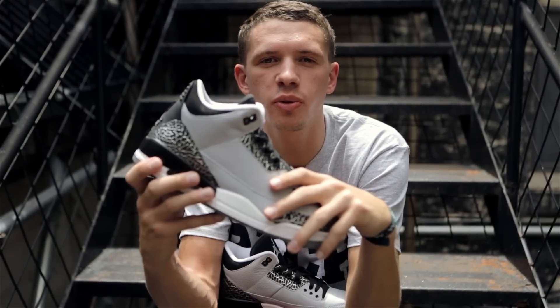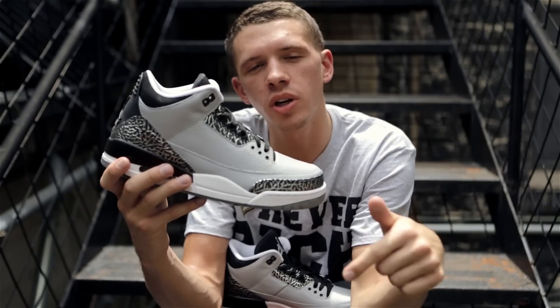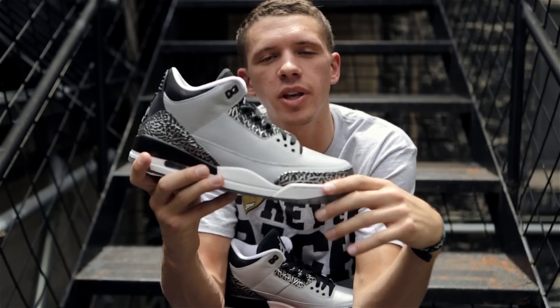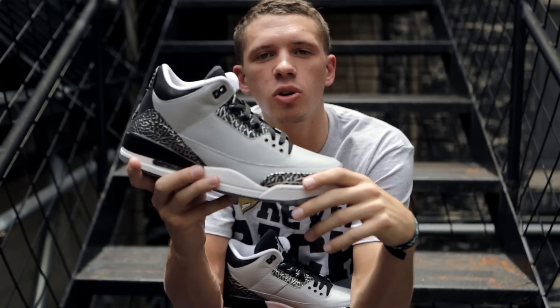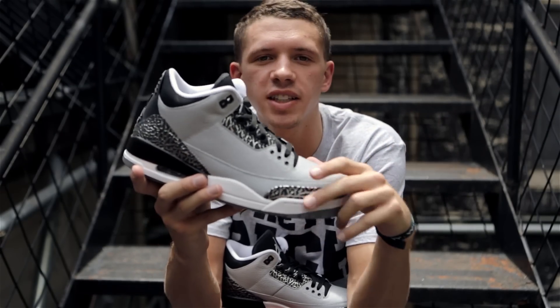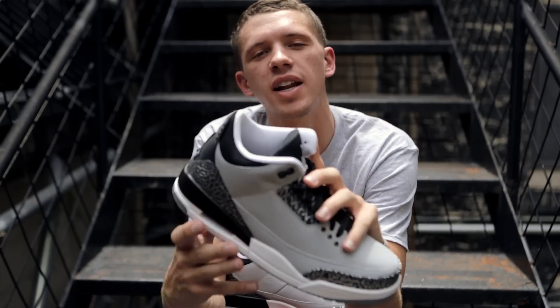This simplistic colorway of the Air Jordan 3 features gleaming metallic detailing — but is that for you? We want to hear what you think in the comment section below. You can pick these up on July 19th for $170 at your local Jordan brand account, including the Nice Kicks shop in Austin, Texas. I'm Jordan Hauenstein. Thank you for tuning in to another Nice Kicks unboxing.